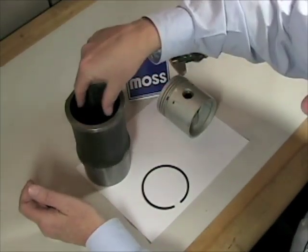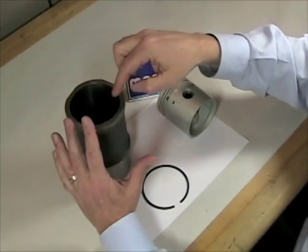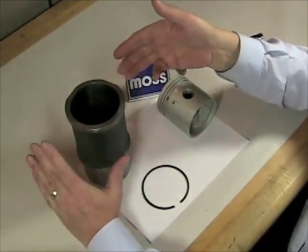Also, with your gauge, you're going to try to measure in multiple directions — like this and like this — to make sure it's still round. If it's out of round, if it's become egg-shaped, again some machine work is going to be needed.